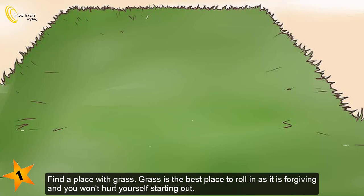Step 1: Find a place with grass. Grass is the best place to roll in, as it is forgiving and you won't hurt yourself starting out.